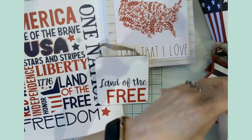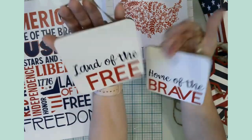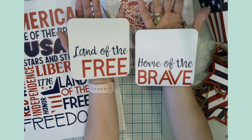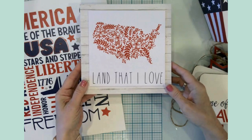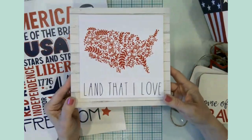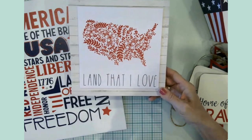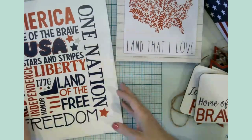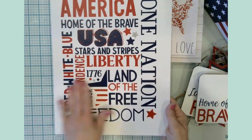And then we have these two signs — 'land of the free' and 'home of the brave.' These would be a pair to be put together. And then I have this one here — this was a way to repurpose a blank that had been sitting in my home for a couple of years. The intended use is not how it's being used, but I think that looks great. And then finally our subway art for Fourth of July — really, really nice.